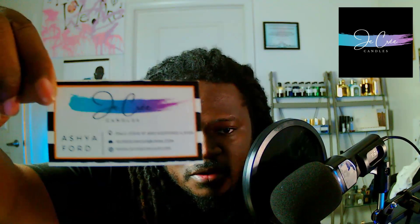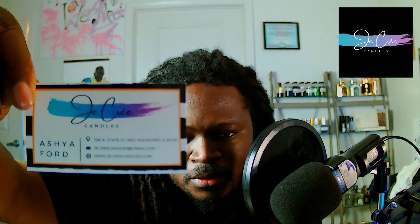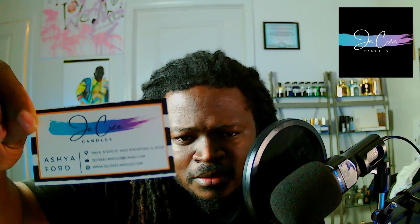I am just blessed to even be associated with this brand. The business card shows Asia Ford is the owner of Jacri Candle. 'Jacri' — if I'm saying that right — is French for 'I create,' so I love it. I'm already in love. It has their website, email, and things like that on here.